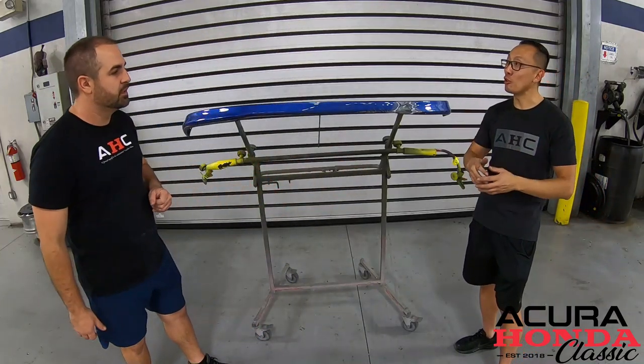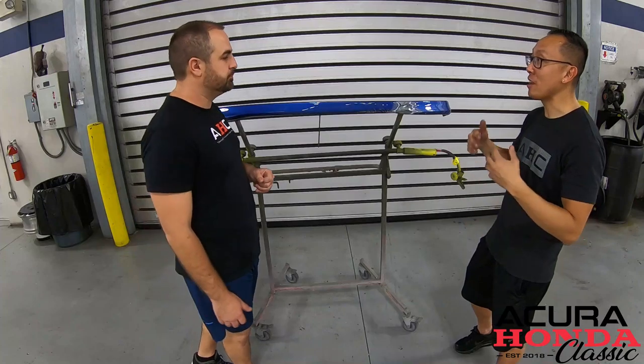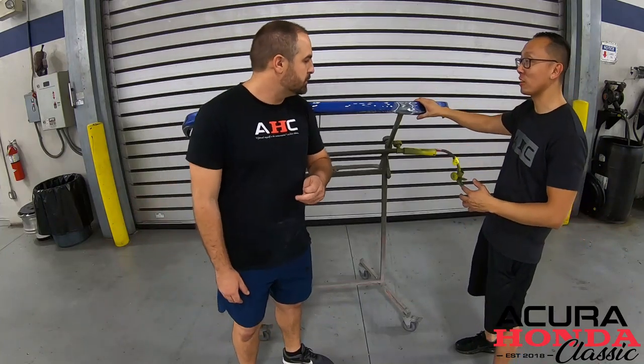I think the viewer is going to appreciate and understand how to fix the lip, because often times we all have lowered cars. Guess what? We scuff them, we crack them, and we need to fix them. What we're going to do is show you the process and put subtitles on the bottom so they know what they need to do — and maybe they can attempt it at home.